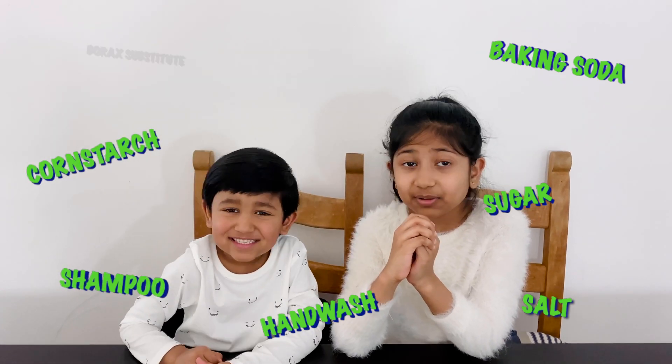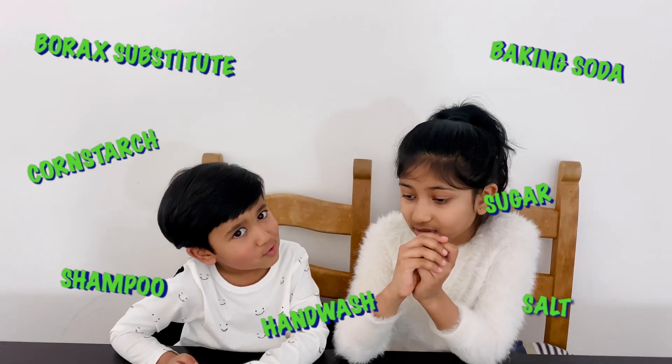Hi friends! Have you ever tried making slime at home? How many times have we tried making slime at home? Yeah, lots! We tried it with baking soda, sugar, salt, hand wash, shampoo, cornstarch, and borax substitute. But today we are going to make slime because we finally ordered borax from eBay!